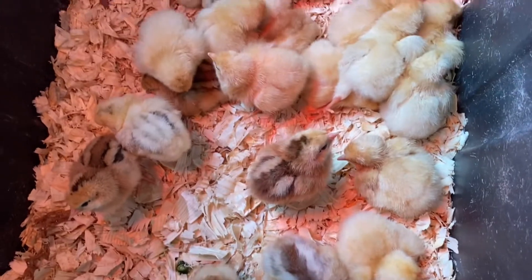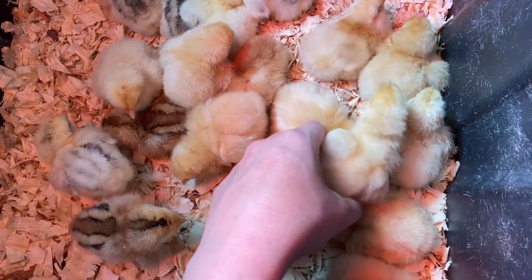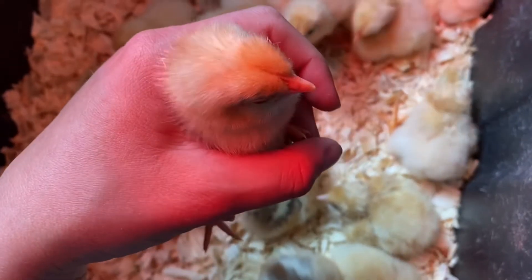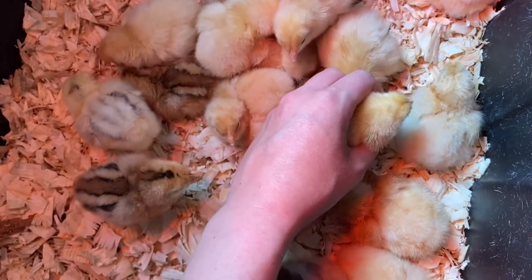These little sleepy guys — we're going to leave them be. They're all piled on top of each other. Hi, little cheeky! We're going to let them be.